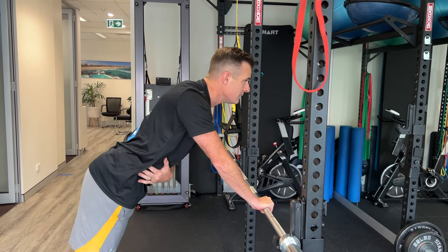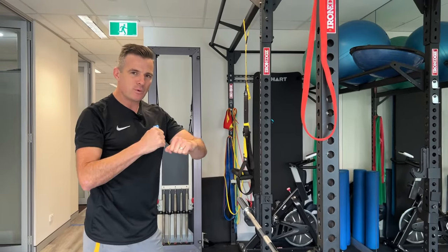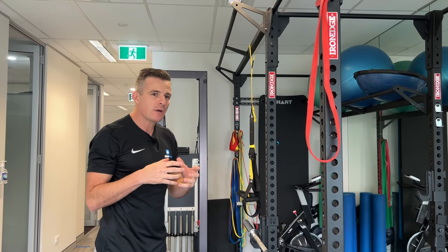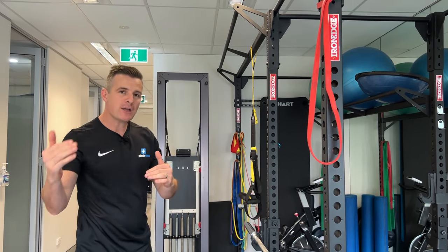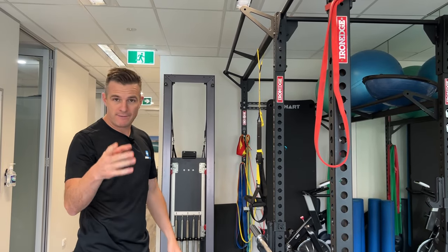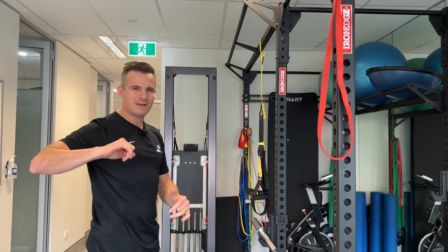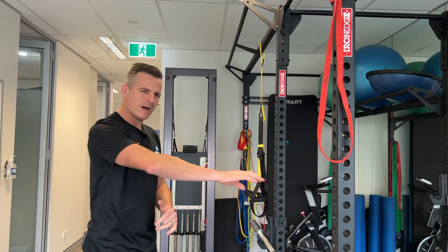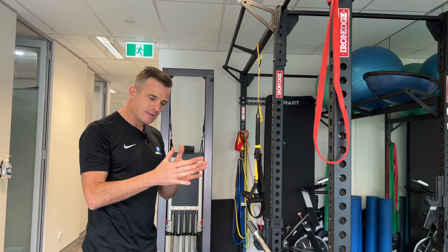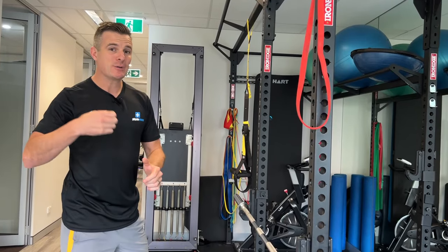If it's inflamed and weak, all we need is to provide a little bit of load to strengthen it up. Too much is going to aggravate and inflame it. Doing bench press and loaded pressing, which you've probably found hurts, is too much load. Plus, if you put in an elbow bend, there are three joints at play instead of one. We need to dial it down to one joint, isolate that, and stabilize it. Once that's better, you can progress on.